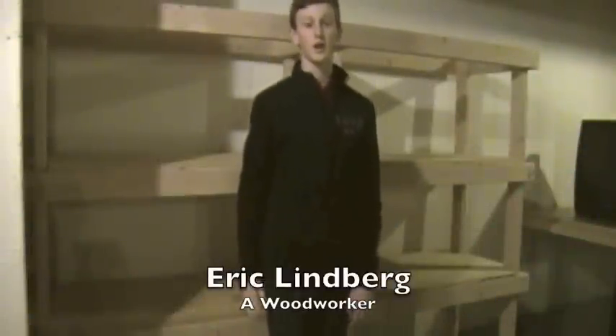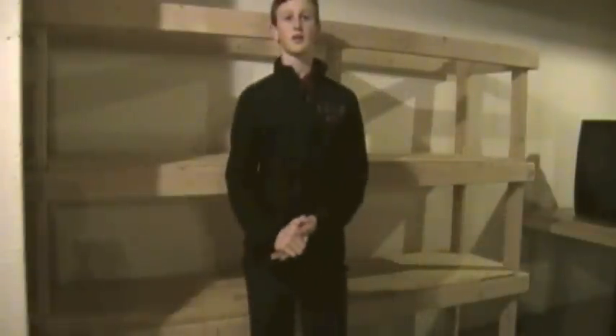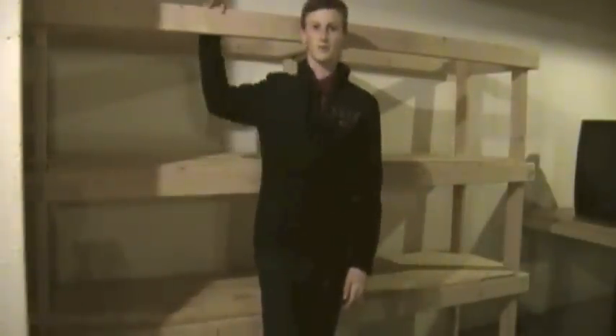This week, I'll be building some shelves that you can either put in your basement or garage that will help straighten up your life. So let's get started right away.